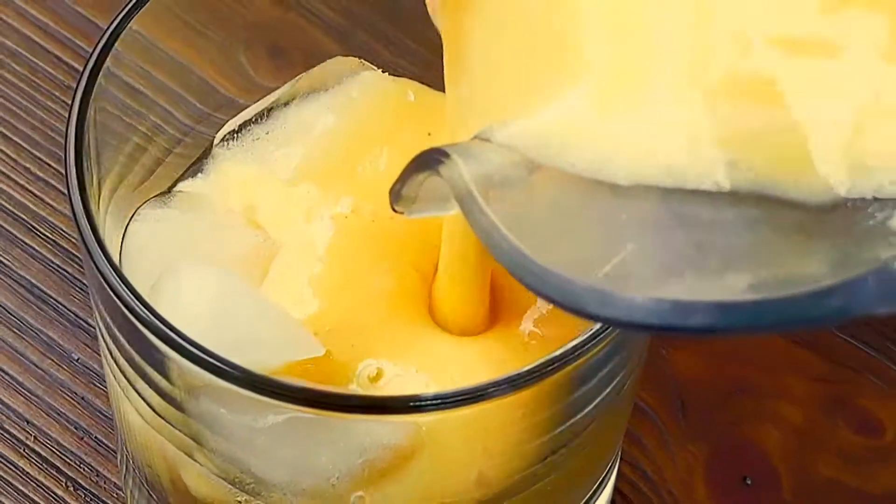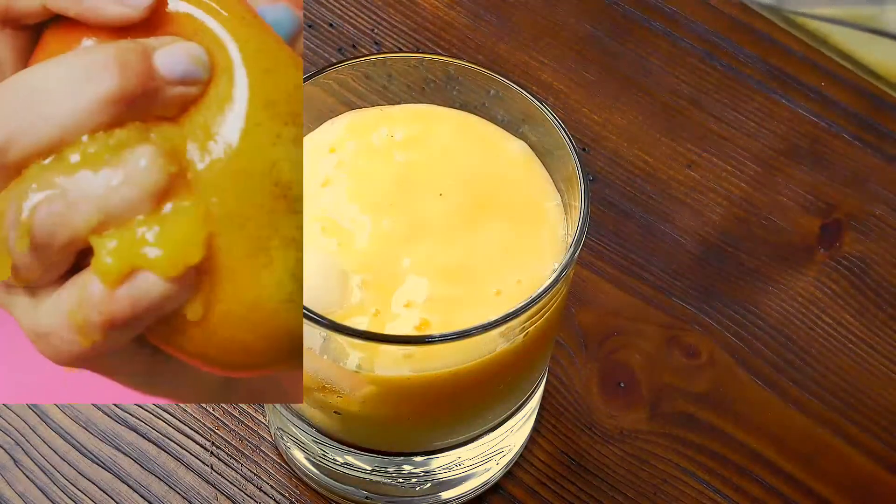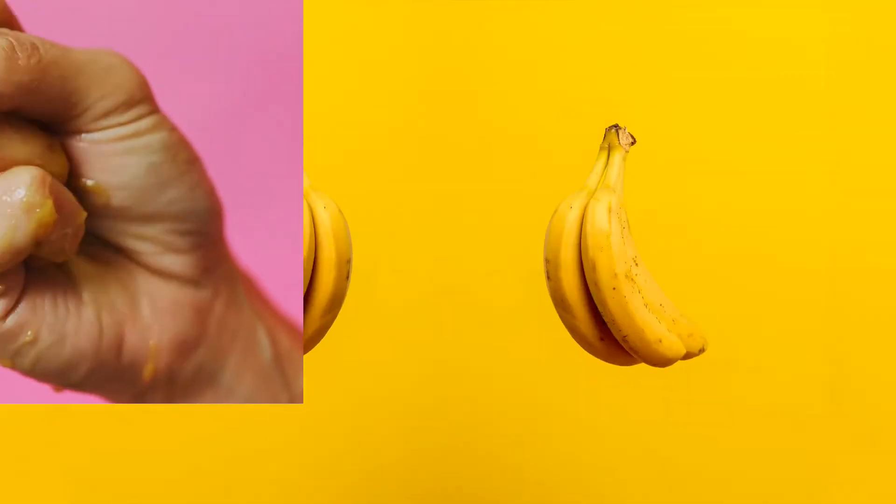If you're having a hectic day and would otherwise skip meals, I have some delicious, quick mango smoothie recipes for you. For the first one, all you need is one banana, a mango, and a cup of almond milk.